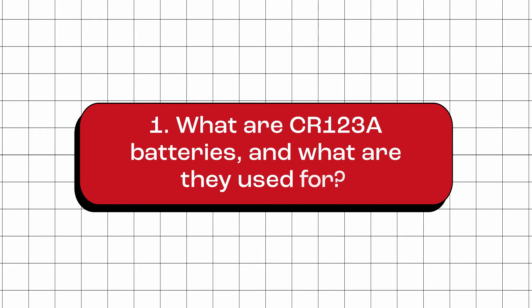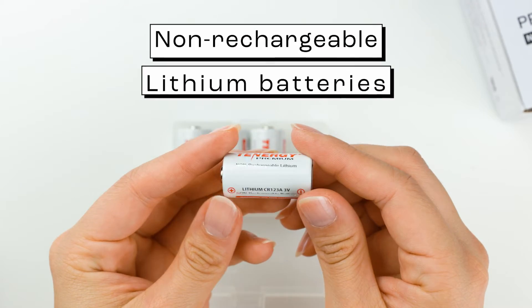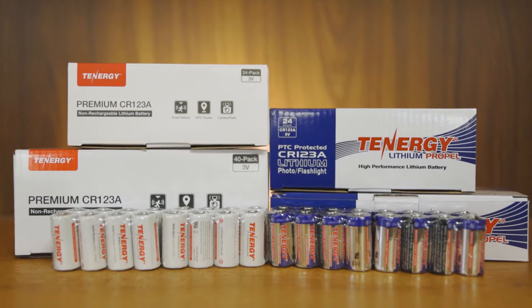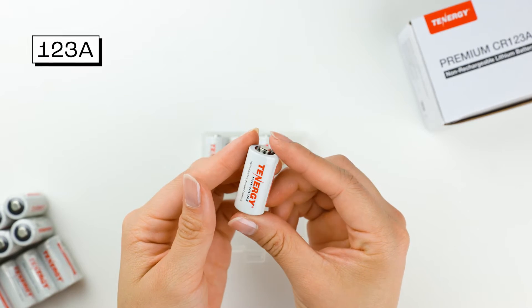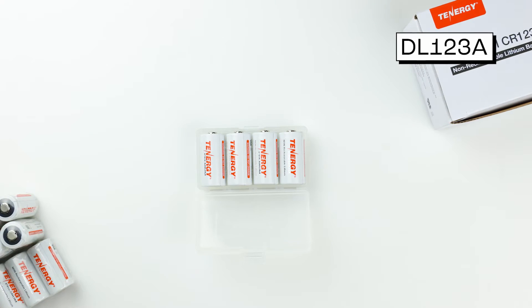What are CR123A batteries, and what are they used for? CR123A batteries are non-rechargeable lithium batteries with a nominal voltage of 3 volts. They are known for their long shelf life, making them ideal for backup or emergency situations. They are also known as 123A, CR17345, or DL123A batteries.